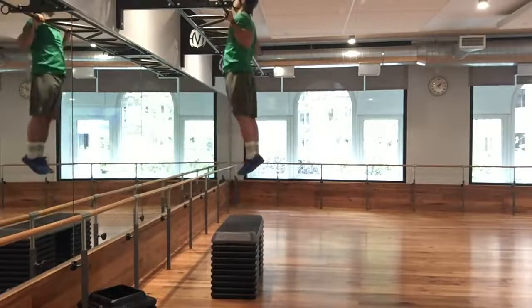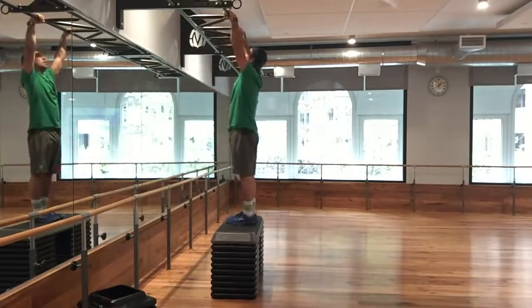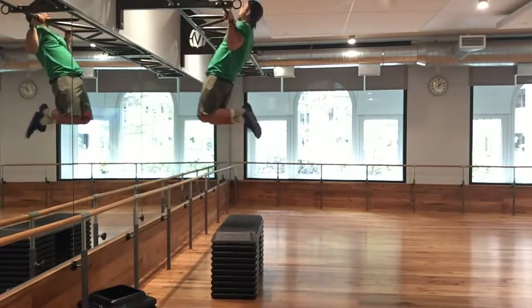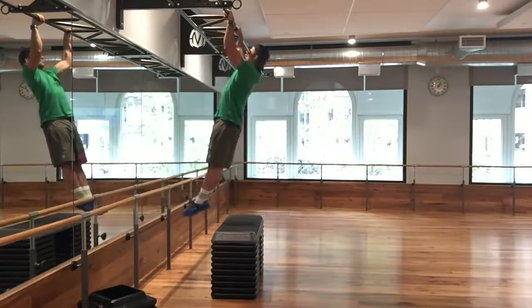Repeat for 10 to 15 repetitions. As you advance and want to gain more strength, work on lowering yourself slowly — up to 10 seconds per rep.